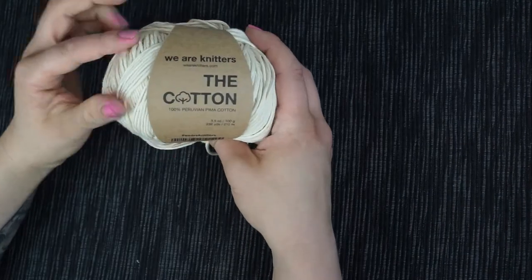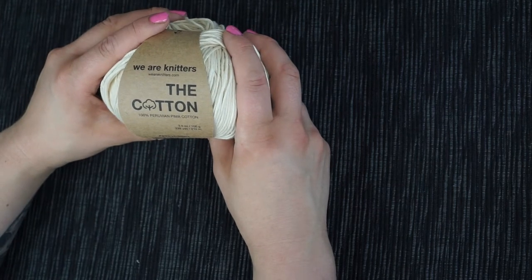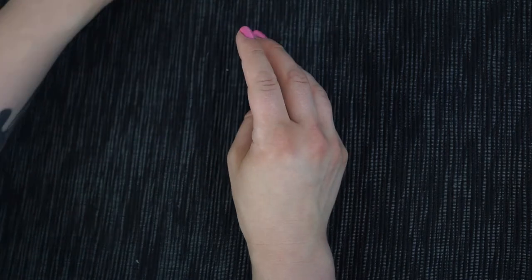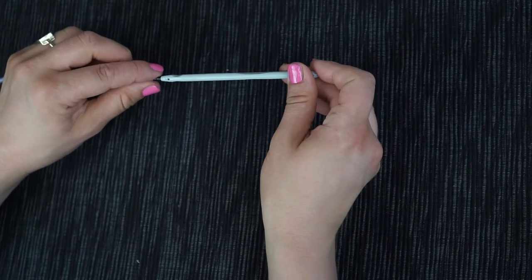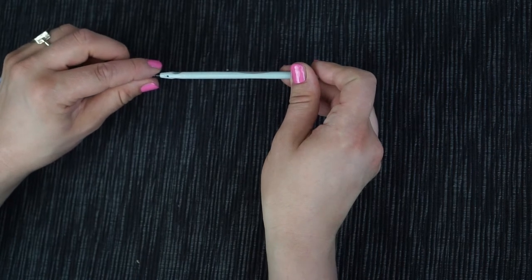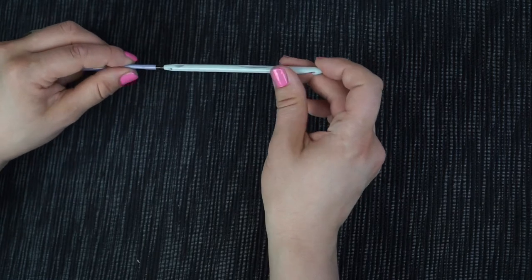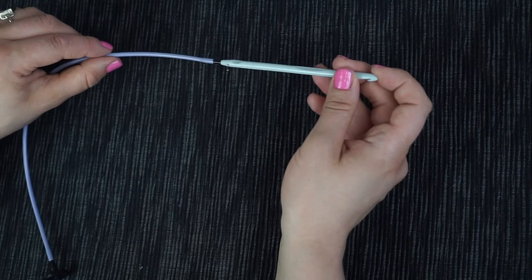I work with a DK lightweight Aran cotton yarn from We Are Knitters because they have such beautiful colors, and I work with a 5.5 millimeter Tunisian crochet hook — in US terms that's I9. Whether you choose a rigid Tunisian crochet hook or a cabled one like me depends on your personal preferences and on the project you want to crochet.